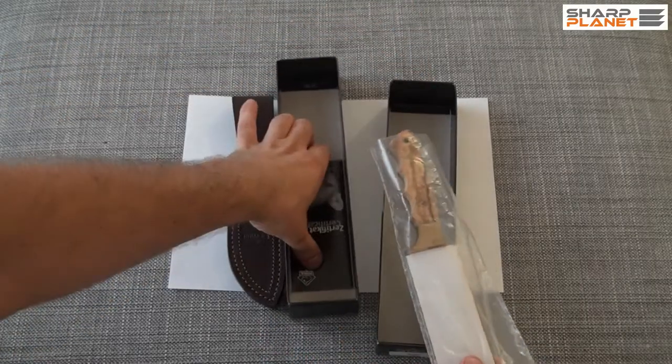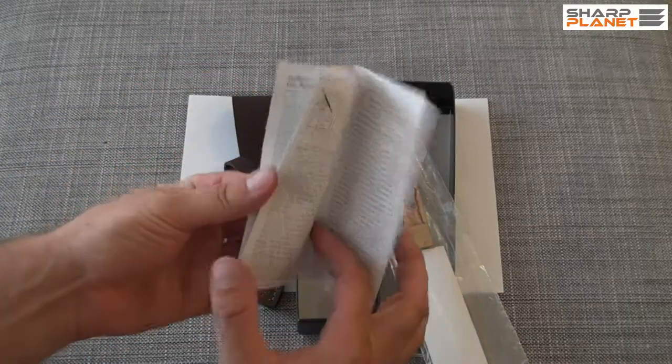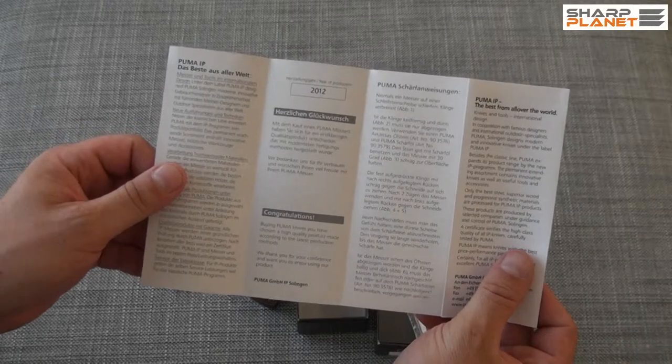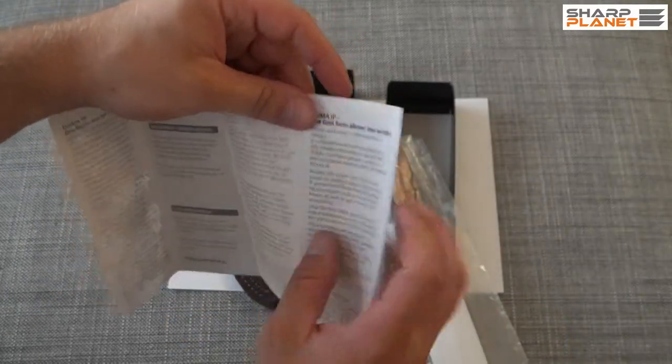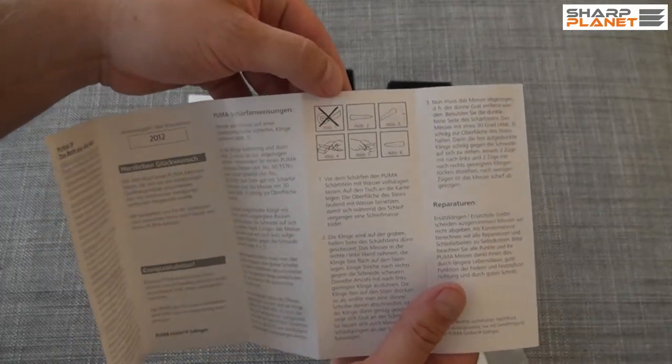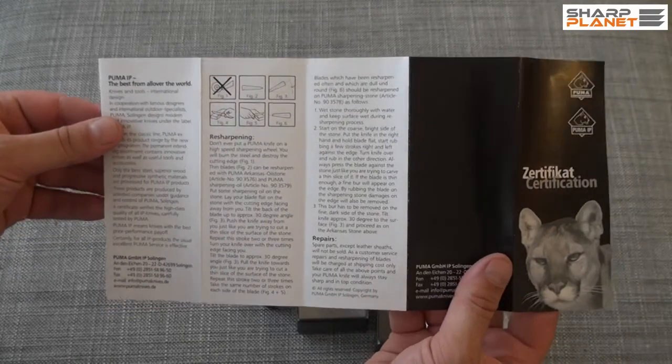The packaging also contains an instruction manual. You can find the year of production on it, as well as sharpening instructions. It's in both English and German.